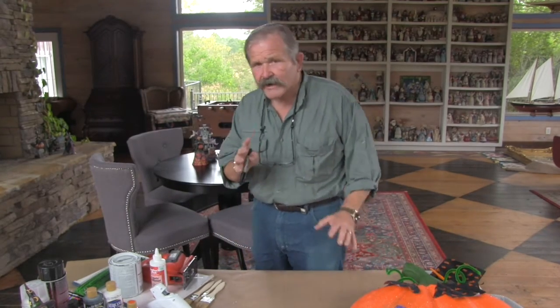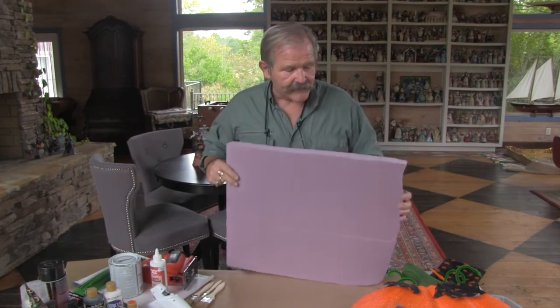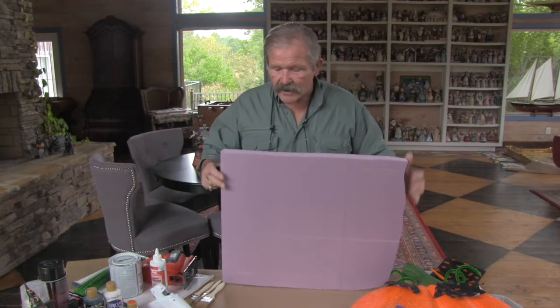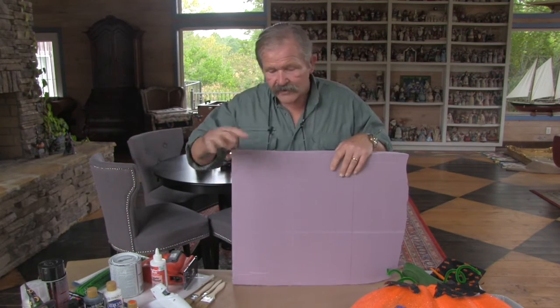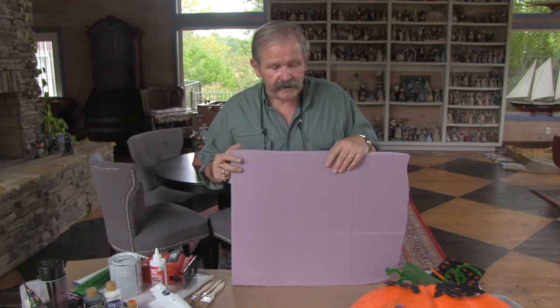The main ingredient here is this type of pink foam. It's rigid foam, readily available at the home improvement stores. This happens to be two inches thick, and it comes in a four-by-eight sheet. It's not very expensive — I think this sheet costs somewhere around $30. But when you prorate that over all the things you can make, these pieces are just so inexpensive and easy to do.